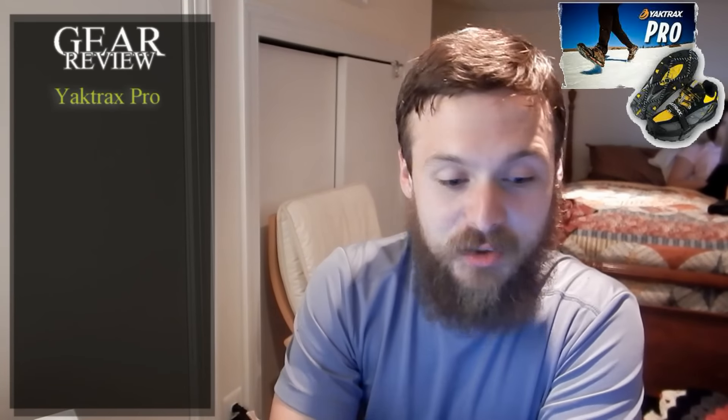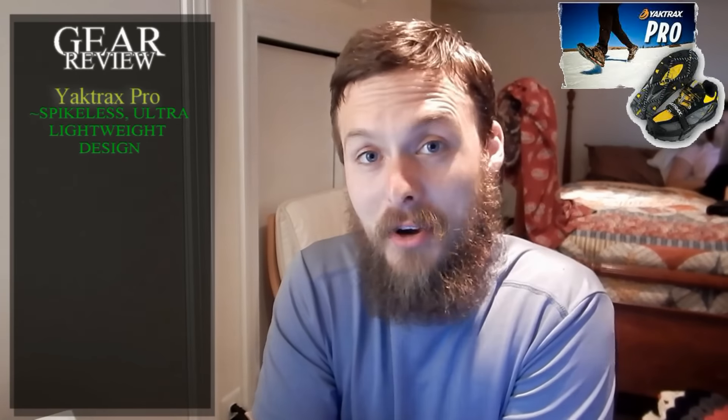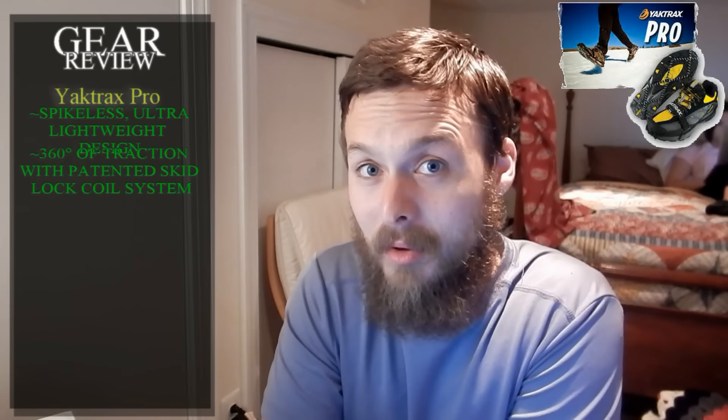From the website: feature number one, they have a spikeless ultra-lightweight design. Feature number two, 360 degrees of traction with a patented skid-lock coil system — that sounds extremely fancy. Number three, durable natural rubber outer band for flexible fit — natural rubber straight from the rubber tree. Feature number four...